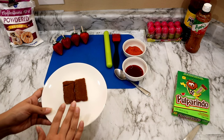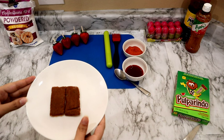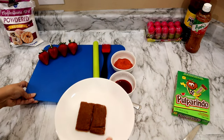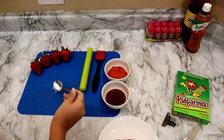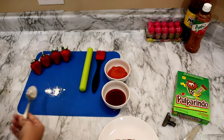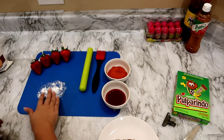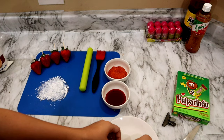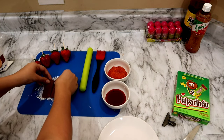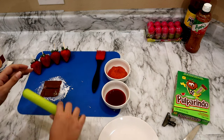What I'm going to go ahead and do is put this in the microwave. They were in there for 15 seconds and what you want to do now is put powdered sugar on a flat surface. A little bit goes a long way. And you want to go ahead and apply both of them onto your flat surface.